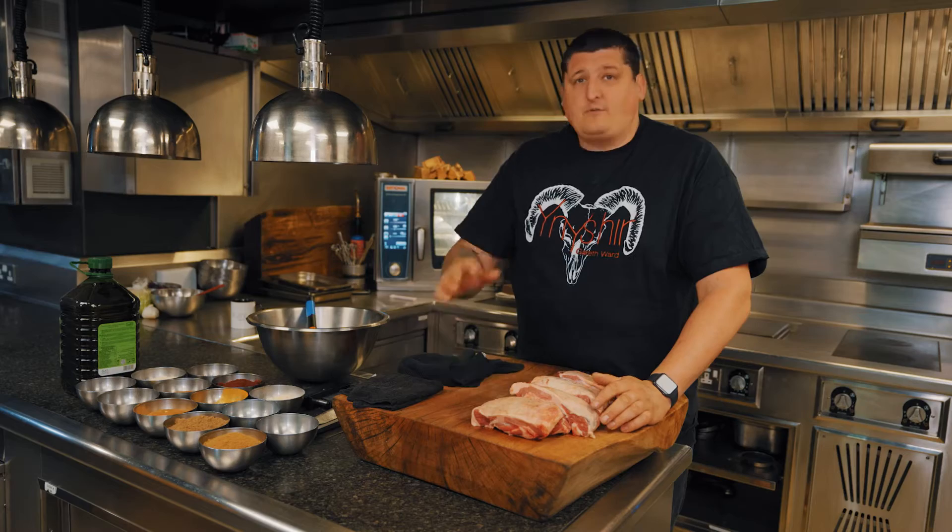Hi guys, it's Gareth Ward from Restaurant Ynyshir with Rooms in Machynlleth. Today we're going to cook this awesome lamb shawarma. As far as I'm concerned, best lamb in the world from Wales, my local butcher. So let's do it.